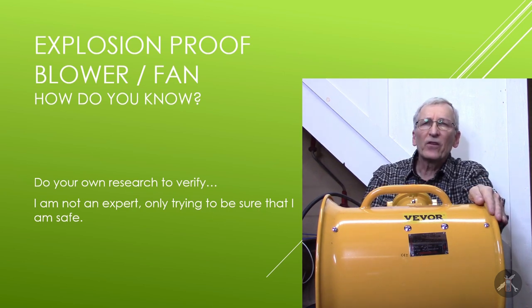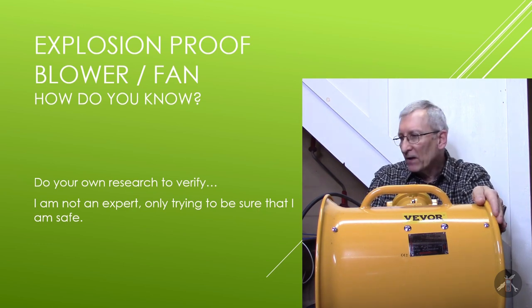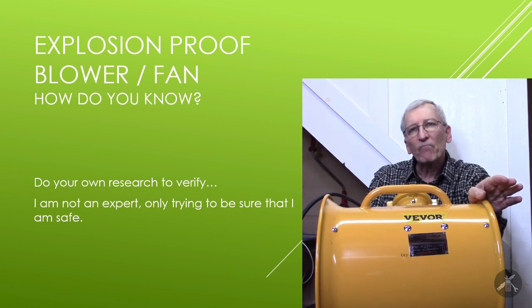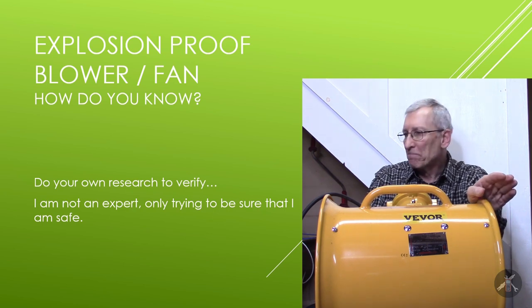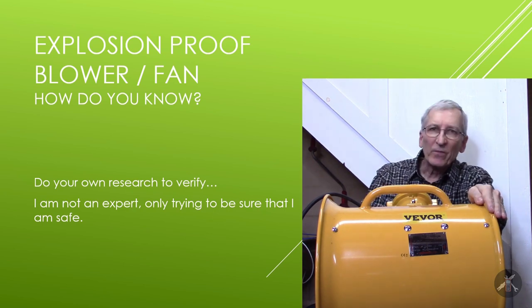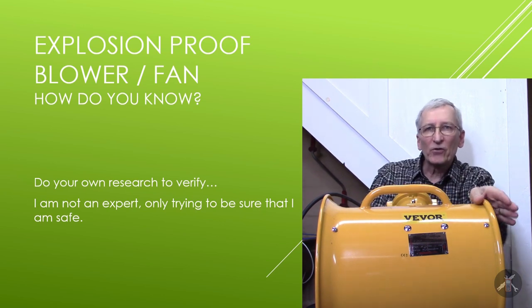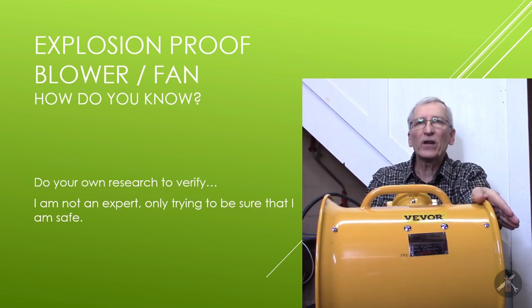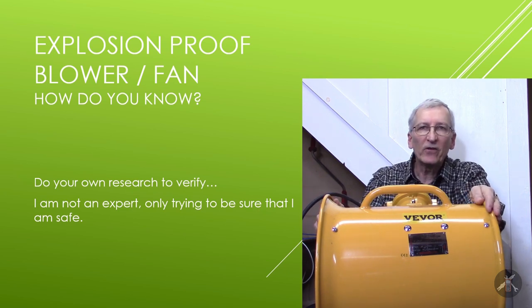So I started to dig in. When people ask me a question, I try to work through and figure out what's going on. I'm going to start by saying I'm not an expert in this. I'm trying to make sure that what I'm doing is safe for me. I'm going to show you some different resources, but go take a look. If you're going to use something that's supposed to be safe, check it out and make sure that you think it's really safe.